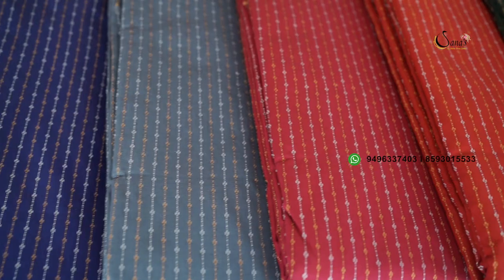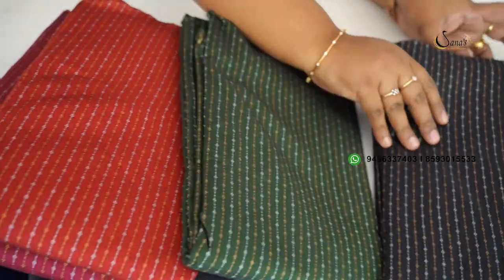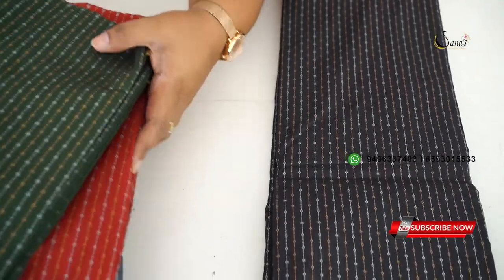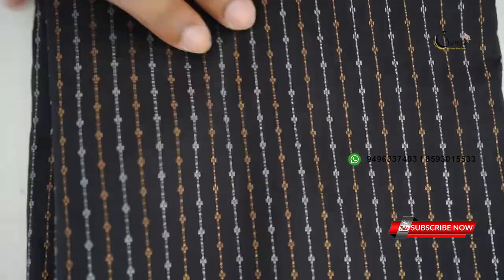This is a black dark color — a black shade. It is a weaving in black, anti-color weaving. This is a silver weaving, and it is full vertical weaving.